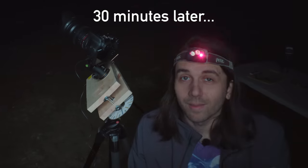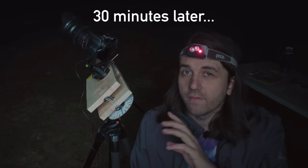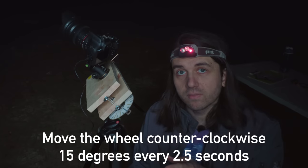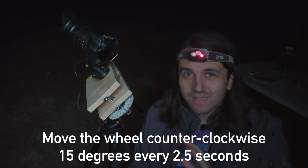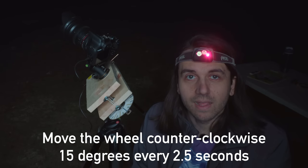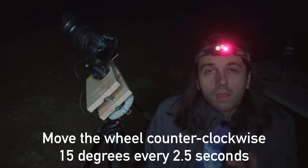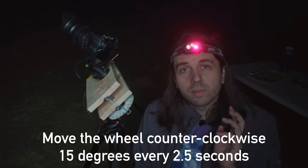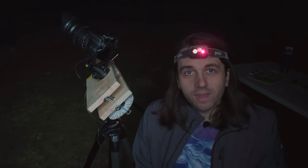My first few tests were not successful — I was still getting trailed stars. Through trial and error, with this Canon Rebel T7 (1500D) and Rokinon 24mm f/2.8, I found I need to move the clock wheel every 2.5 seconds — that's 15 degrees every 2.5 seconds — rather than 30 degrees every 5 seconds. It's a little tough on my neck to keep looking down at it, but I can adjust the tripod height to help. I'm using the stopwatch on my phone to watch the seconds. Now let's take a full two-minute exposure and see what we get.